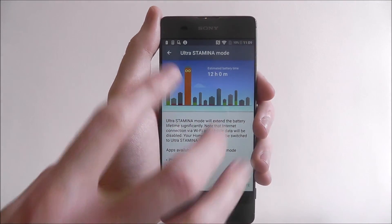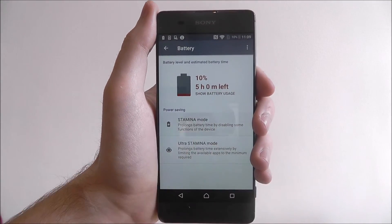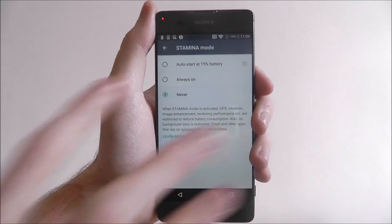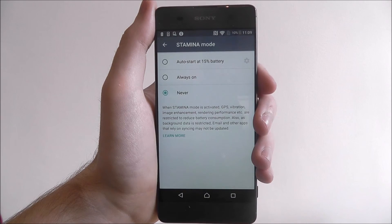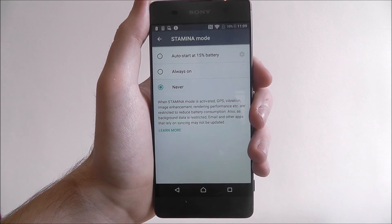You can activate Ultra Stamina on the bottom right, and for Stamina mode you can just click on one of these options to enable it. And that's how you enable Stamina and Ultra Stamina mode on the Sony Xperia XA.